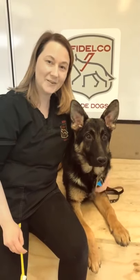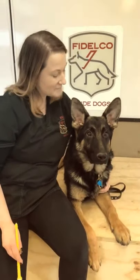My name is Megan. I'm a veterinary technician at the Fidel's Guide Dog Foundation. And this is my buddy Mason, who's about five months old. Mason today is going to help me demonstrate how to brush a dog's teeth.